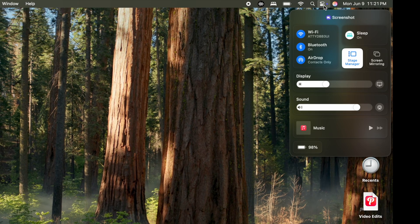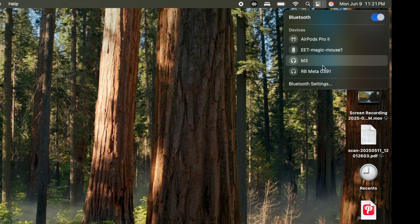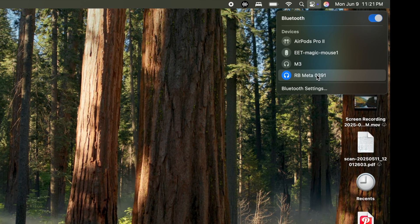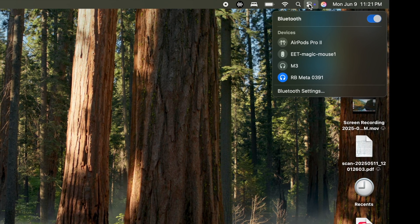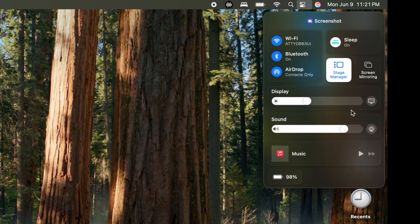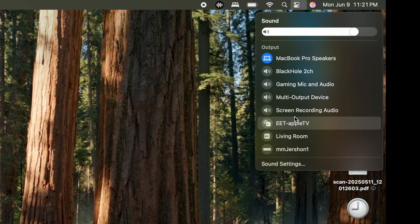I experienced this with my metaglasses where I go into Bluetooth, I connect on them, and this is on a MacBook Pro 2020 M1, and after connecting, I then go to audio or sound to change the output to the glasses, and they're not displayed there.